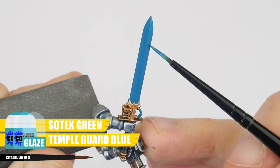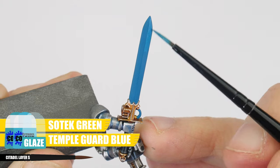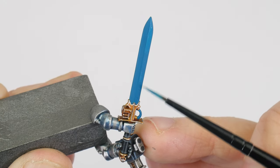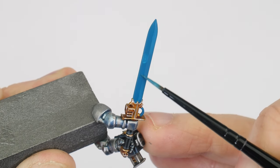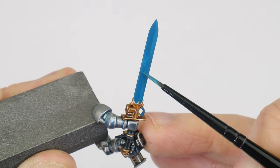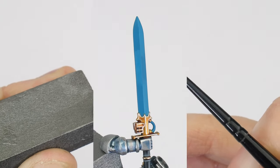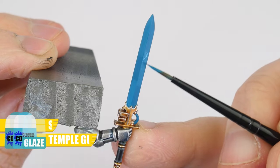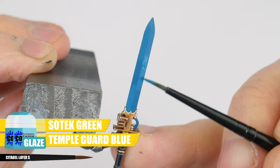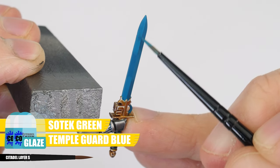We want to use this first glaze on alternating sides of the blade, making sure we paint an even thin coat, moving our brush in the direction of where the colour will be strongest, as pigment will deposit in the area the brush leaves the surface. Even though we use quite a thin mixture for our glaze, try not to think of this as a wash. A glaze is mainly used to tint an existing colour or to create tonal variation in a more controlled way. You can build the glaze up if you want it to be stronger — just make sure to do this slowly, letting each layer completely dry before glazing again.